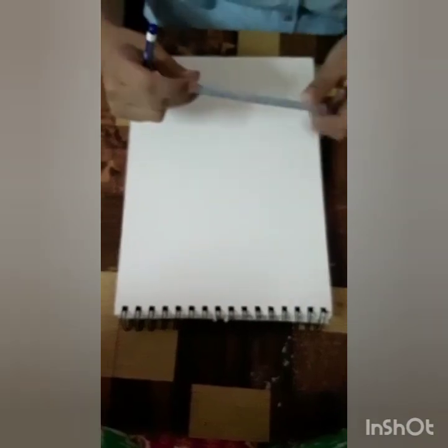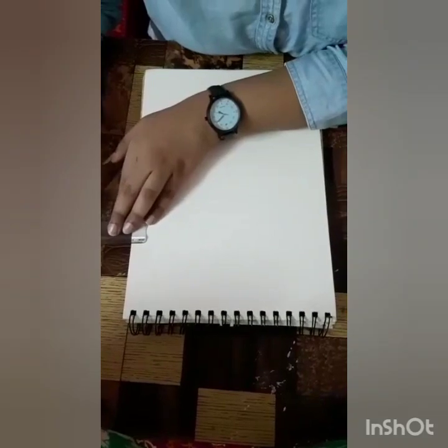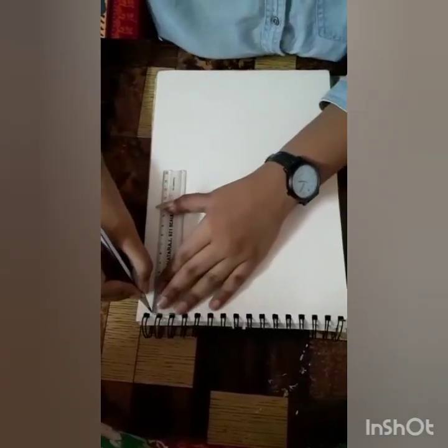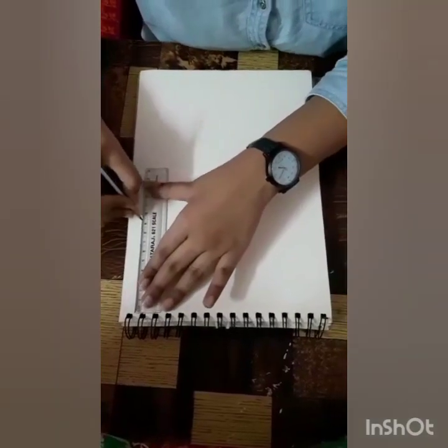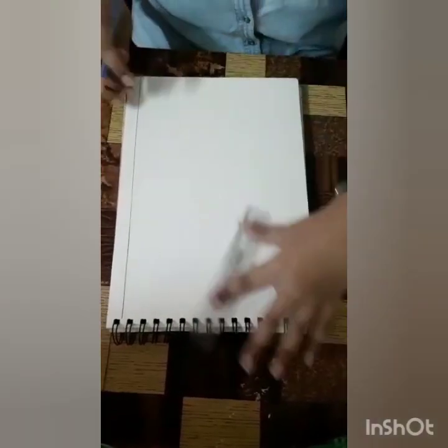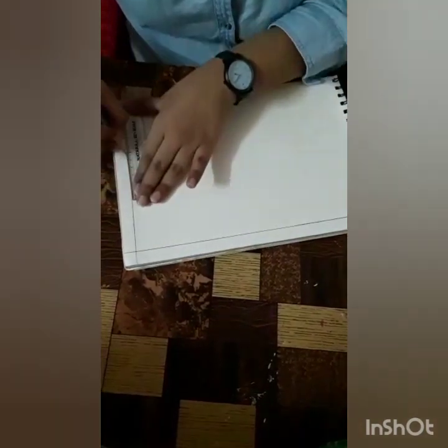First, we need to take a scale and a pencil to make the margins. I am taking 1.5 cm on all four sides, so I will mark 1.5. Scale plays a vital role — it has markings, and without that we cannot have equal measures for making our borders. So before even beginning with our drawing, we need maths, i.e. numbers, in our drawing skills.